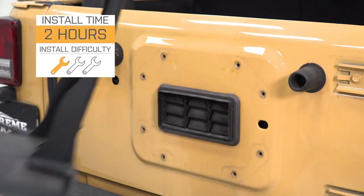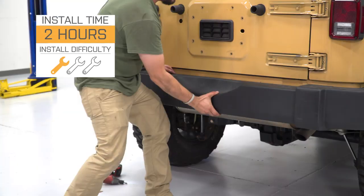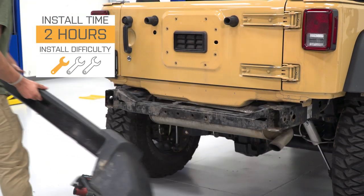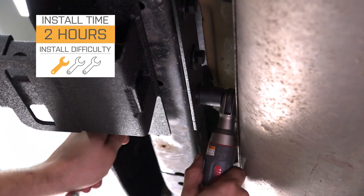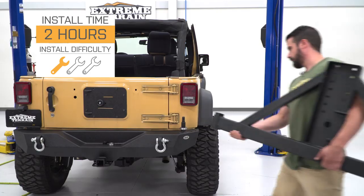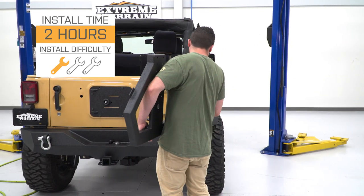This is going to be a pretty easy one out of three wrench installation. As with most other aftermarket bumpers, because this one does tie into the tailgate, there's a little bit more that goes into the install — a little bit more linkage — but still very, very simple, and we'll talk a little bit more about that in just a second.